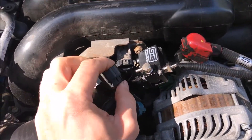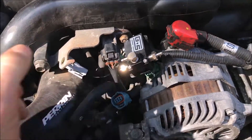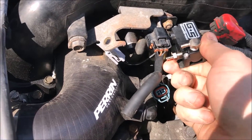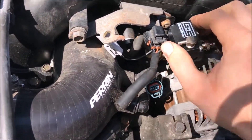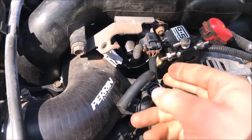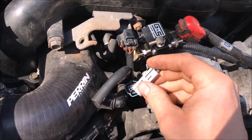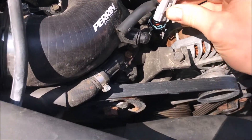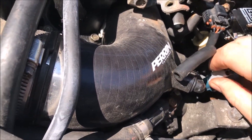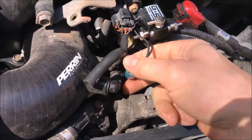Now we can plug this sensor back in, making sure we left enough room to plug it in. Make sure you hear it click. The connector is kind of in the way of this port, so I might try to bend it up a little bit. Then we can also plug in the GrimSpeed connector to the OEM connector here. Make sure you hear it click so you know it's all the way plugged in — that's kind of a weak click but I heard it.